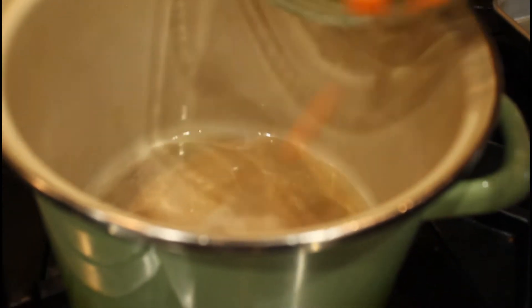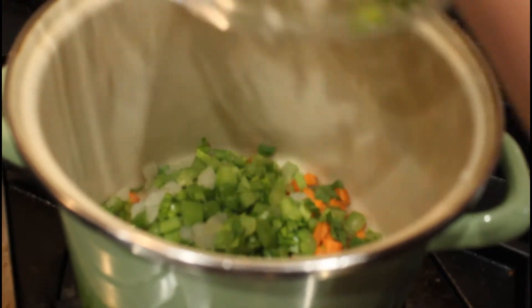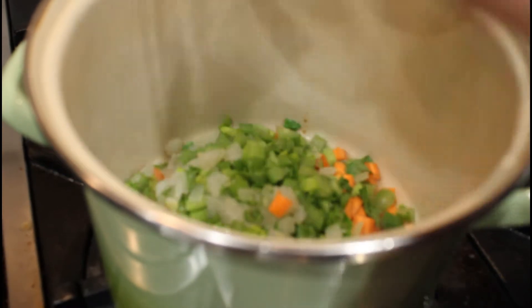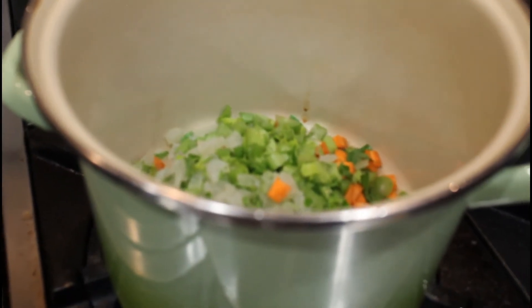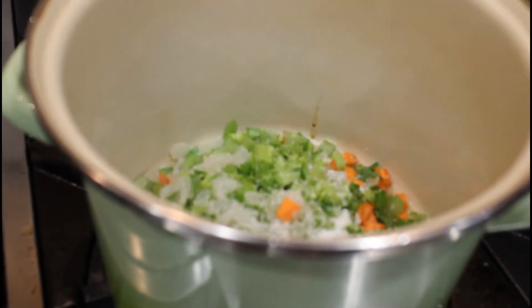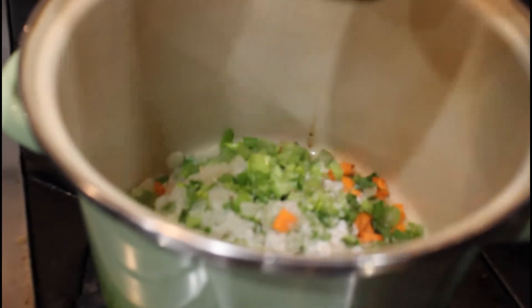I've got my pan heating up over medium. We're going to put in about a quarter cup of oil — see, that's nice and hot already — and then our mirepoix: the carrot, celery, and onion right in the middle. Listen to that happy sizzle! We're going to season that right away with some nice kosher salt and a few cracks of black pepper.